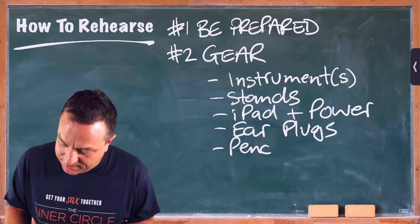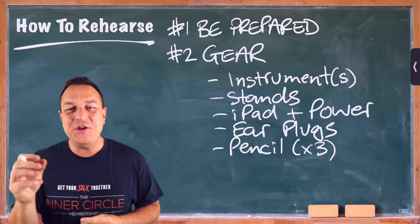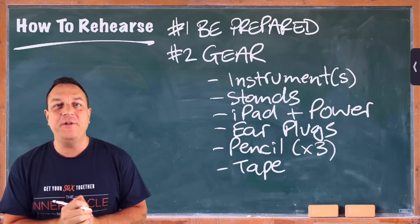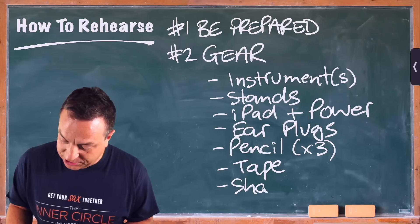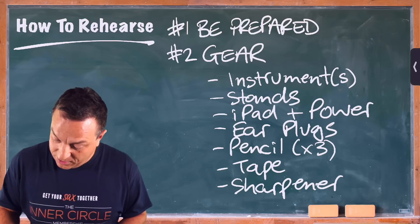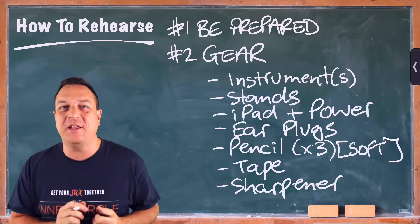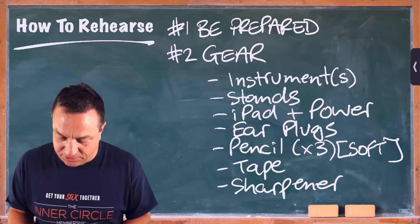If you're not using an iPad, you're going to need a pencil. Don't just take one pencil, because nobody else is going to bring theirs — so have about three pencils that you can share with other people, and make sure the pencil has got an eraser on the end. You might want to consider bringing some tape because maybe somebody turns up with a bunch of loose A4 charts and you need to tape all the parts together. And of course a sharpener to keep your pencil nice and sharp. Your pencil should be a soft lead — you don't want to be turning up with some weird HB pencil. It needs to be a nice, soft, dark lead. That's really important.